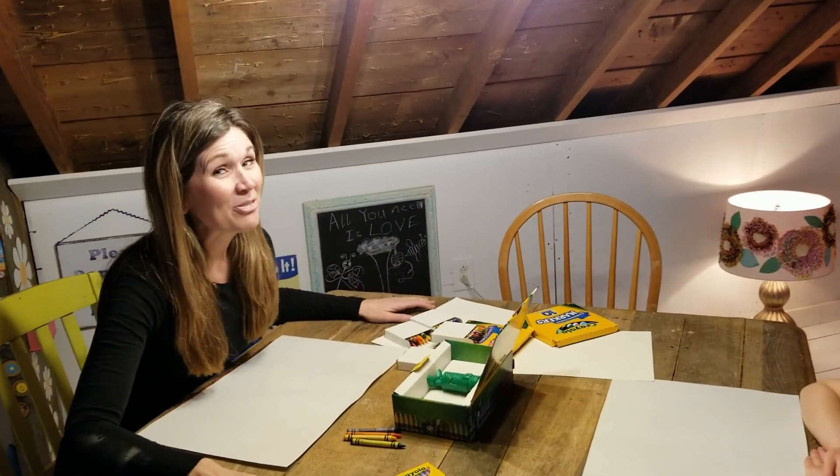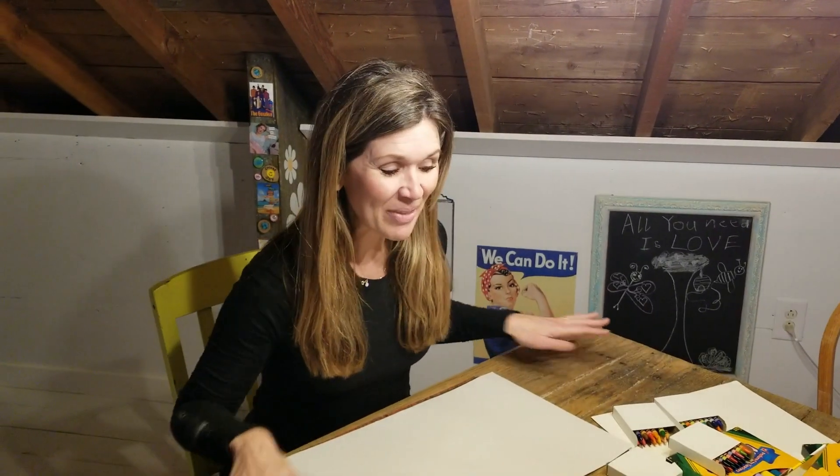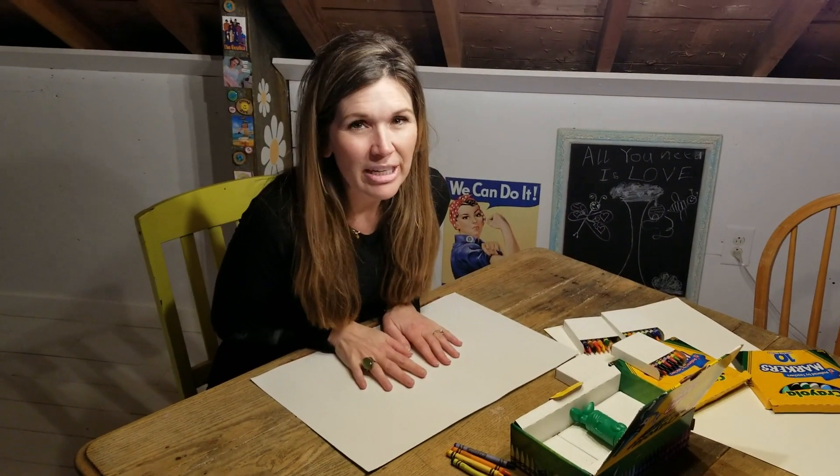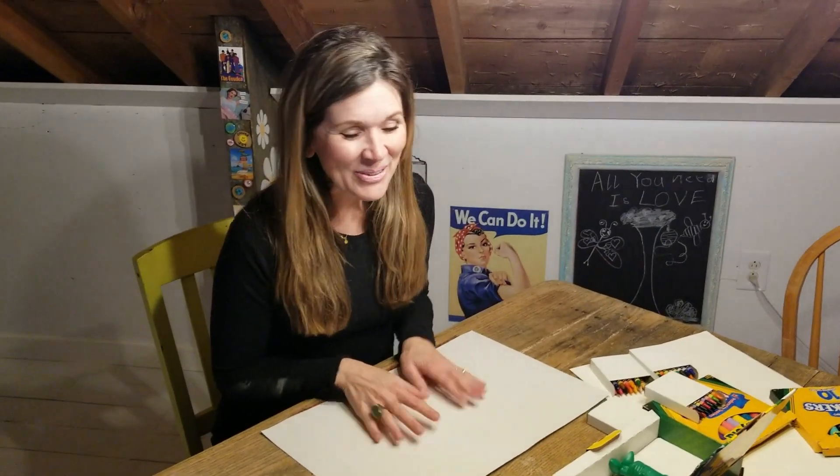Today we are going to do a very simple project. We're actually filming on Easter, so happy Easter — it's really good to see you guys! This idea I actually got from Miss Gunn and it's called exploding dots.